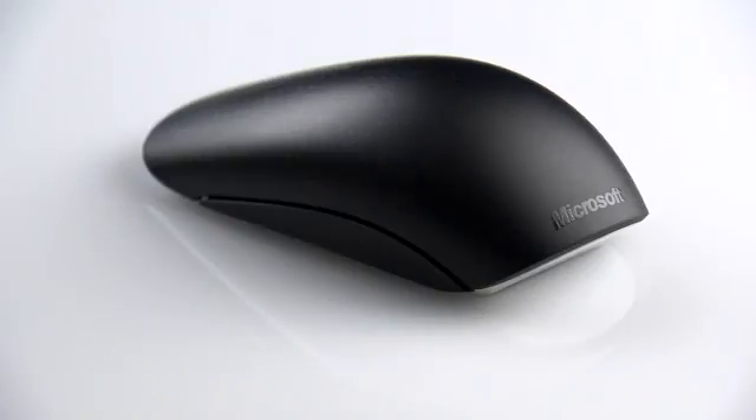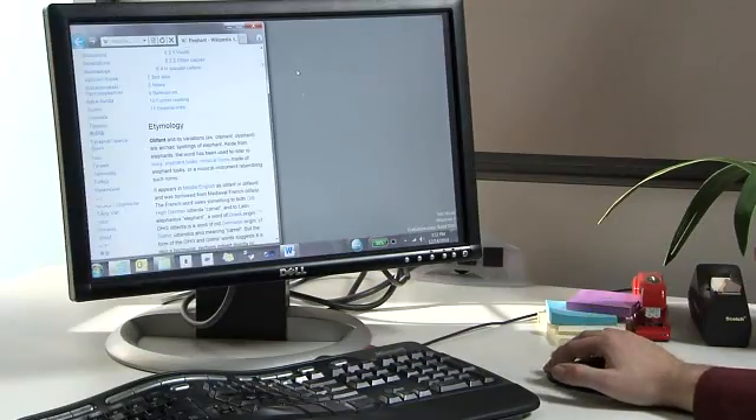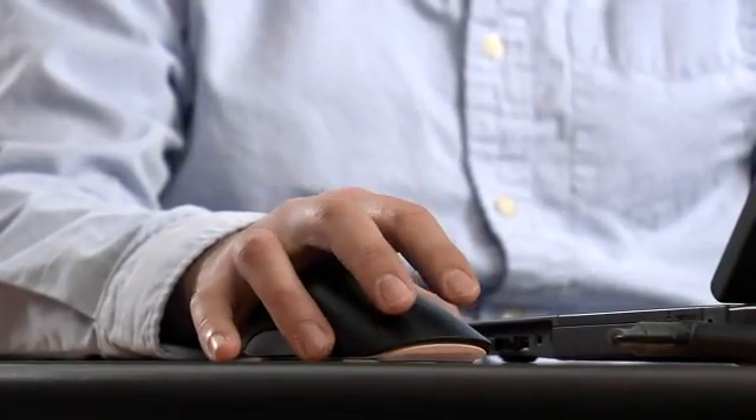The TouchMouse is a great traditional mouse, but it extends beyond that. It's combining being able to touch the computer and interact with it with something everybody is familiar with, which is the mouse. One of the favorite things about TouchMouse is that it doesn't have too many features.